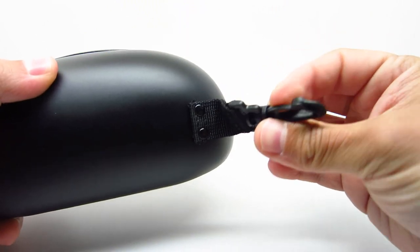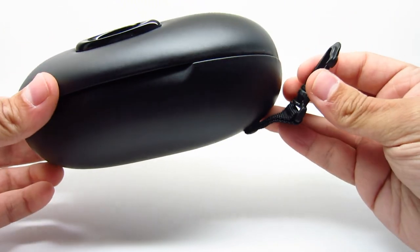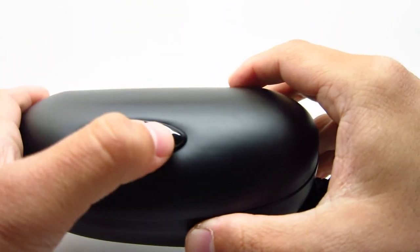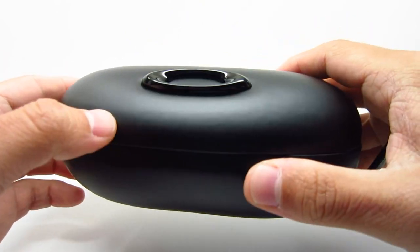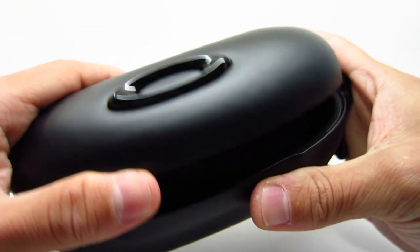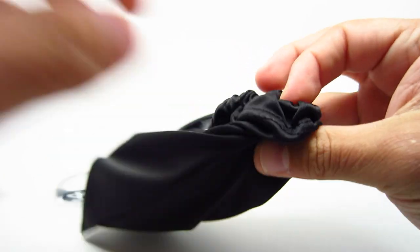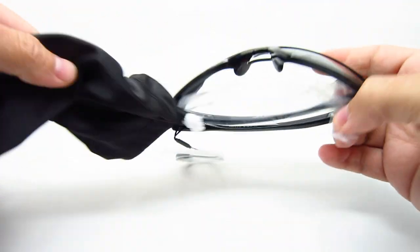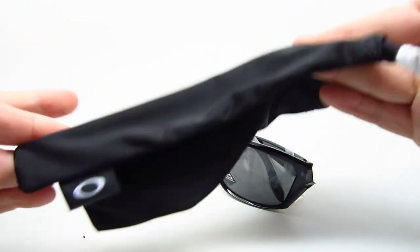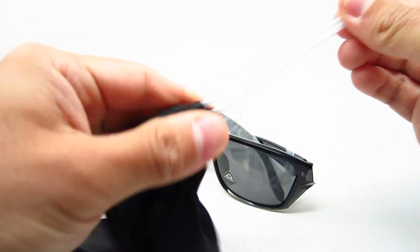It also has a nice clip so you can clip it onto things — very nice. You can clip it on your bag or whatever. It has a nice Oakley O icon on the front and it is a hard case, nothing's going to happen to it. Inside you're going to get your glasses, and it comes with the Oakley cloth drawstring pouch case.